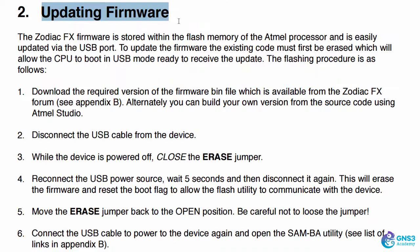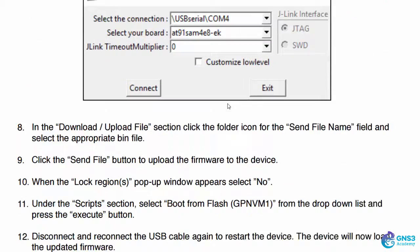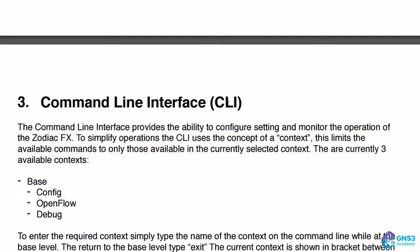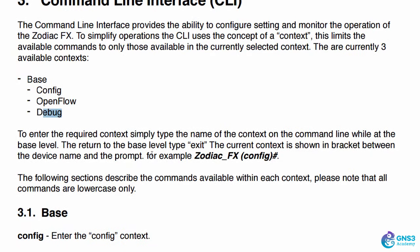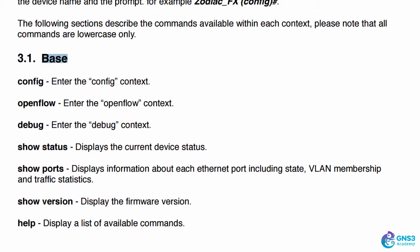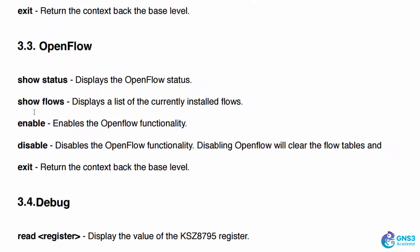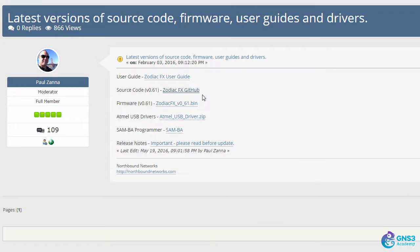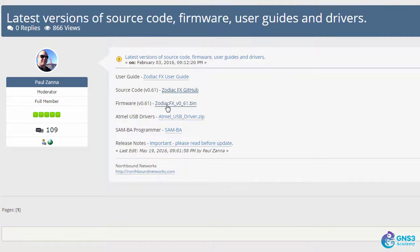The document explains how to update firmware. I'm going to cover the firmware upgrade process in a separate video. The command line interface information is shown here - there are different modes: base, config, OpenFlow, and debug. This may change in later firmware releases, but be aware there is information here showing the different modes and commands available. Paul also references GitHub in this entry, where you can download the source code, a compiled version of the firmware, and the USB drivers.